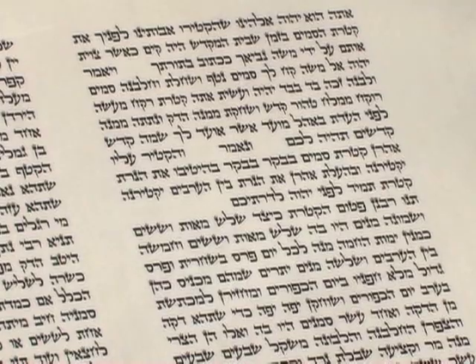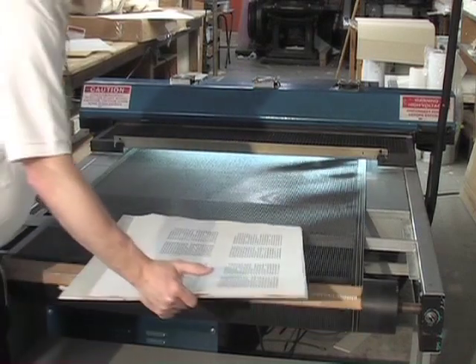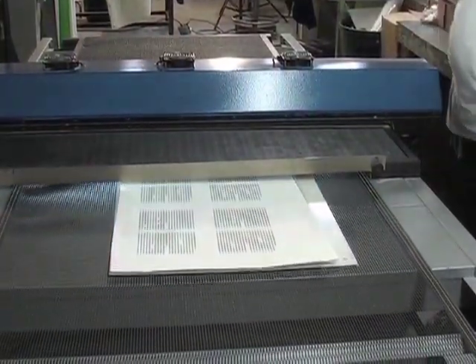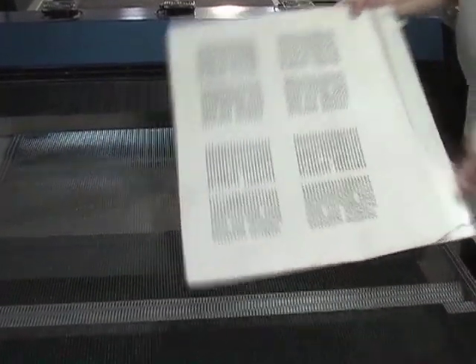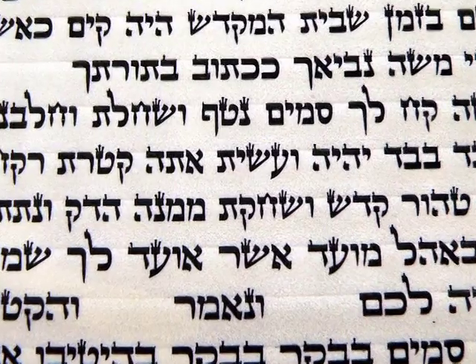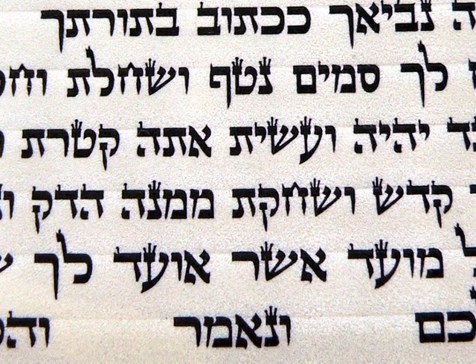Now we have perfectly written script on the cloth that we just transferred from the screen. We will now dry the ink on our dryer. Observe how the ink on the piece is completely dry with a perfect finish. See how the cloth has situated on top of all the letters. Take a look how no more ink remains in the letters of the silkscreen — this shows how the ink only moves out of the screen when forced out and will never drip out on its own.